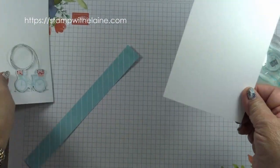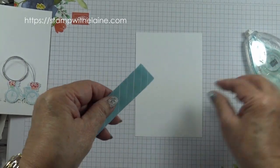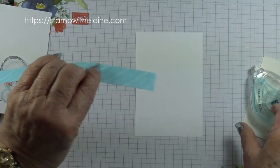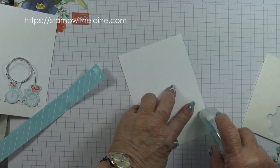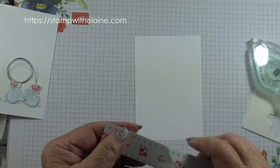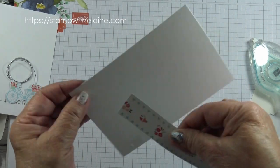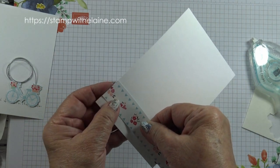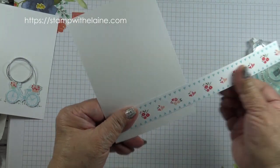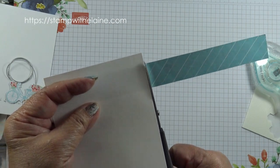Then on the second piece of basic white I'm going to put a bit of adhesive on there, run it along here and a bit on this end to anchor it. I should butt it up towards the bottom with about half an inch tolerance at the bottom, and then snip it off.